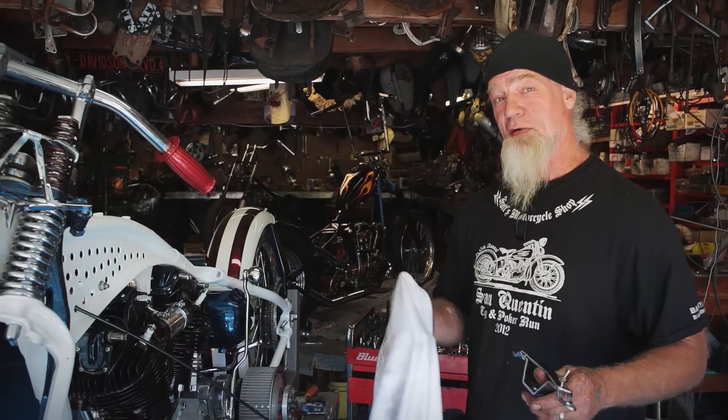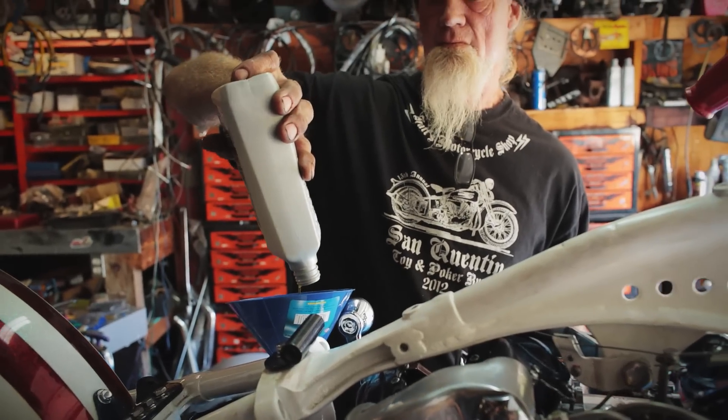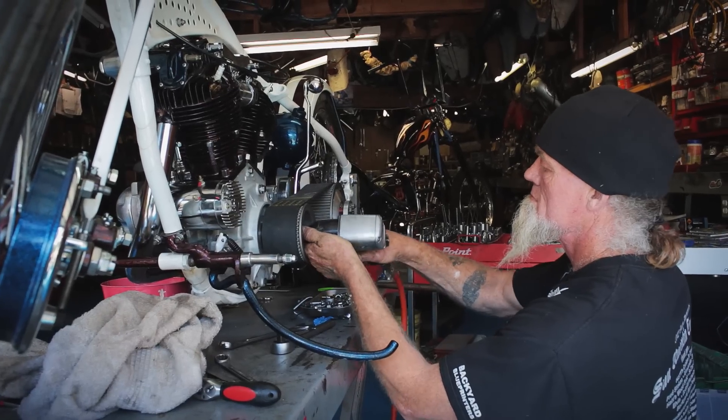When I bring my bikes to a show I can fire them up right there, and a lot of people can't do that. I've seen guys bring bikes to shows that don't run. My bikes don't have a drop of oil under them.